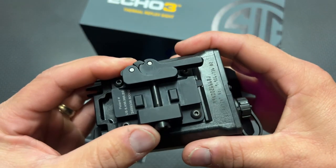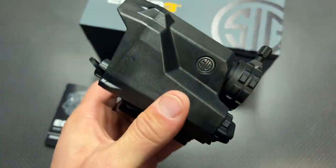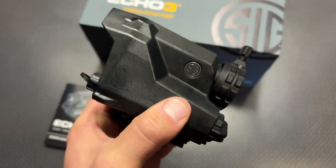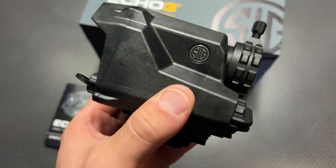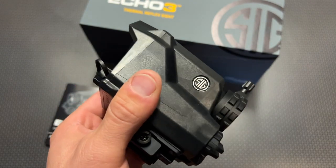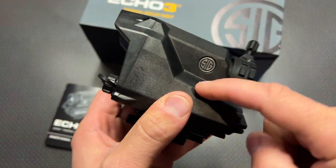It does have a very nice QD mounting system that works out incredibly well, and that's where the price differences start jumping between something like this and a handheld device. You have the ability to sight everything in, select reticle options, record, and pull that data off to your computer. It also has very nice mounting hardware and it is recoil rated — a lot of those other thermals may not be, and that's a lot of what you're paying for in a device like this.